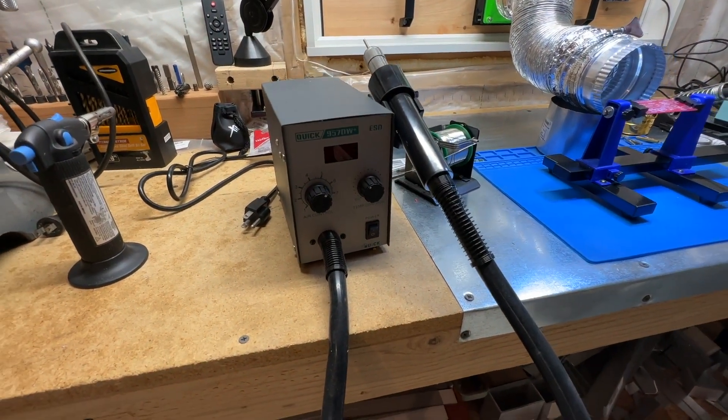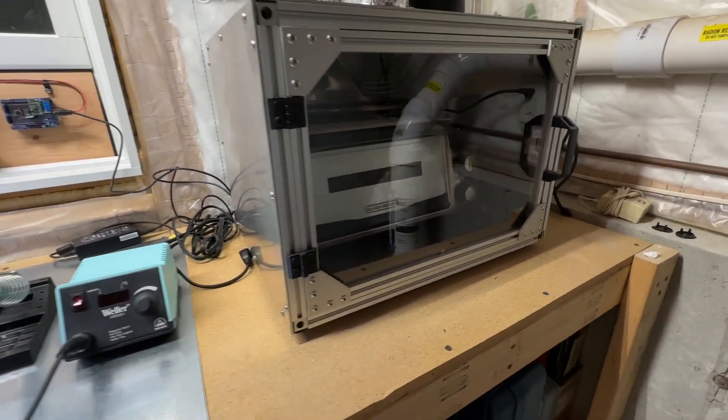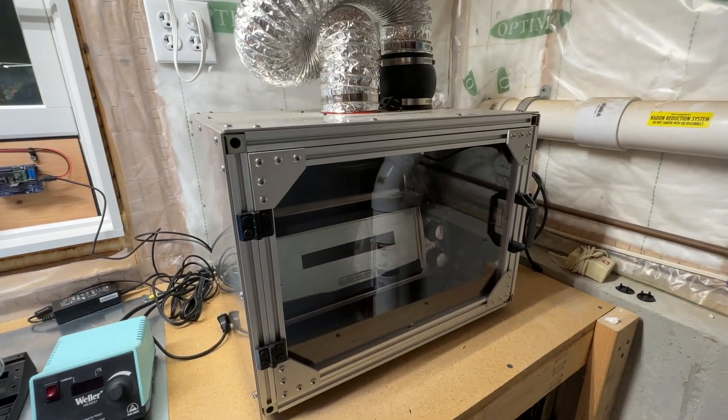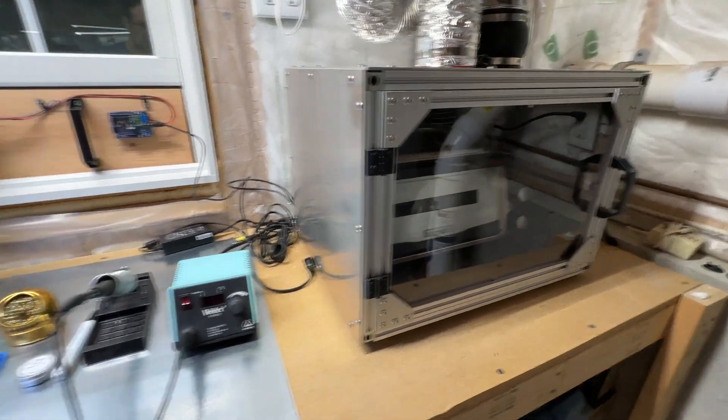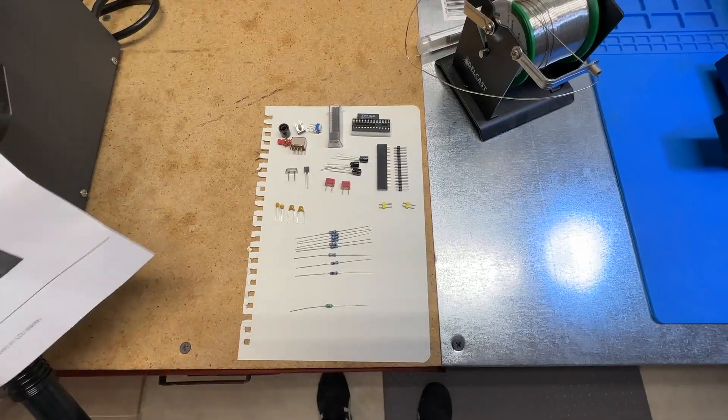This is my hot air station — unlikely that we'll be needing that today though. I also have a reflow toaster oven that I built from a kit. I'll definitely be using that in a future video, so consider subscribing if that's something you'd be interested in checking out. Ok, let's get into the build.